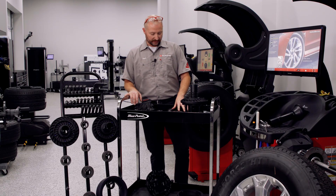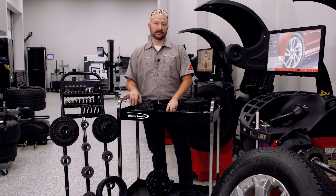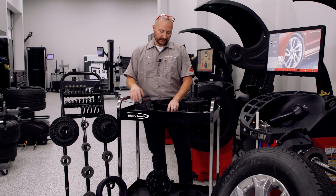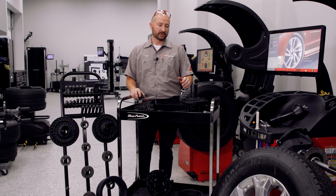So just a quick tech on balancer theory: balancers measure force, not weight. This is one of the key reasons users often struggle with chasing weight or questioning their results. This is largely due to inaccuracies we experience during the mounting process, so let's talk about why that is and what's available to us to help tighten up those tolerances.